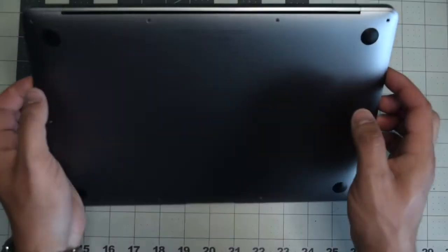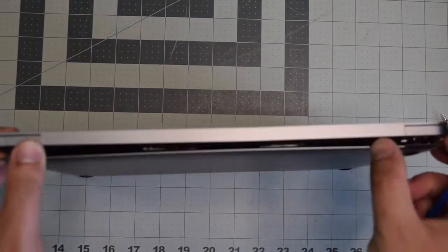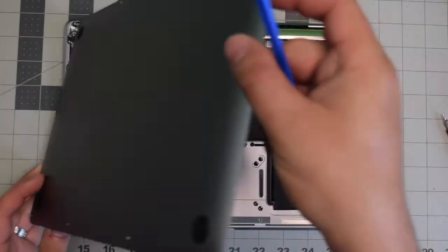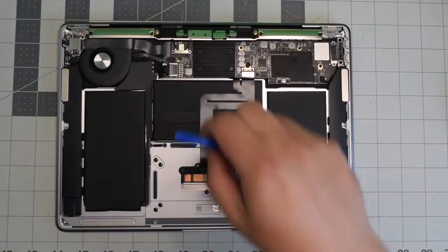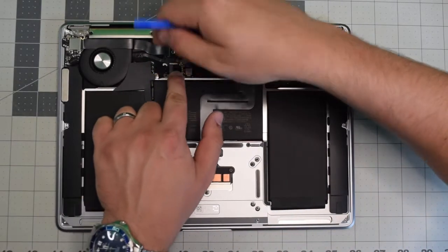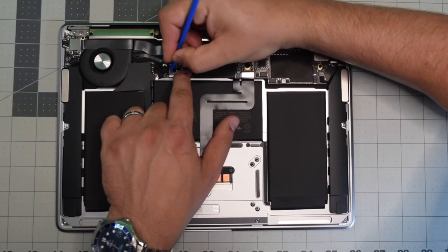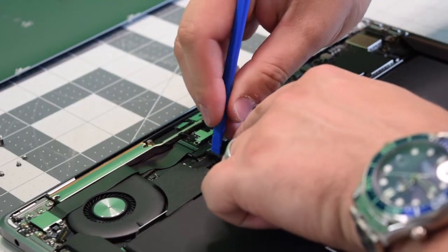Once the screws are removed, lift up the MacBook. We'll need to pry apart the cover — it's clipped in, so with just a little bit of resistance you should be able to pop it right off. Before we proceed, we need to pull the power on the battery. Go ahead and locate the battery connection and with a plastic tool gently pry in and push it out of its socket.